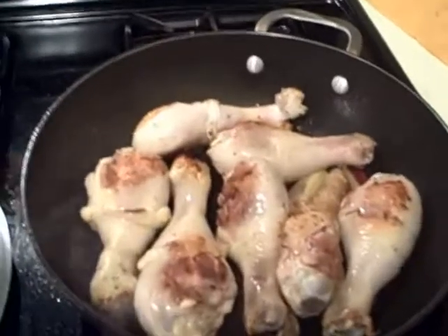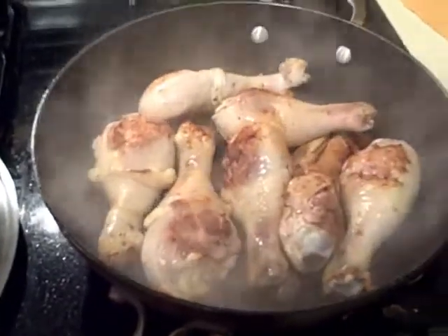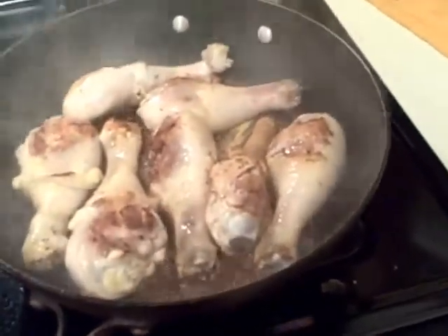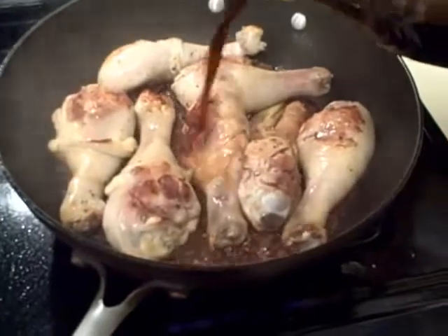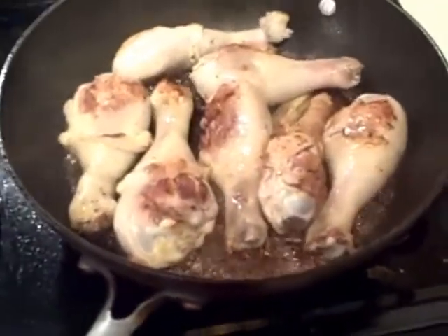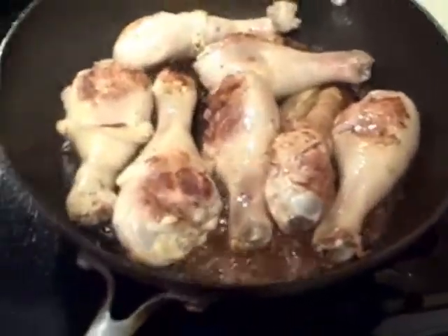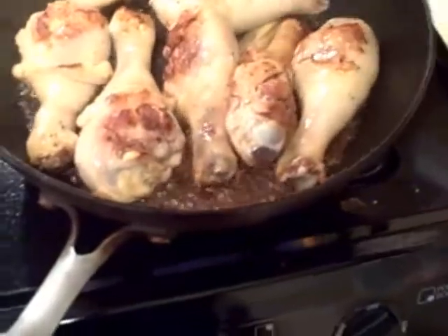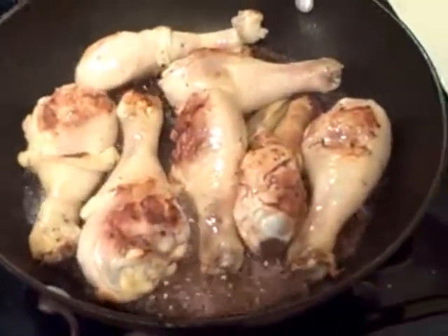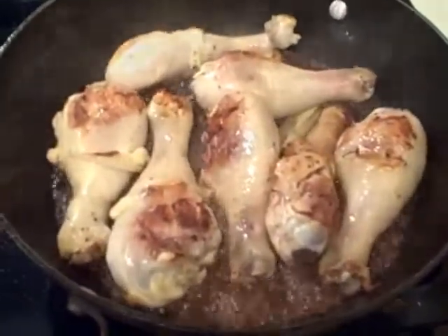I'm going to add about two tablespoons of soy sauce, one tablespoon of black vinegar, and just a few splashes of fish sauce — not too much because it's fairly strong. And finally I'm going to add a quarter cup of water.